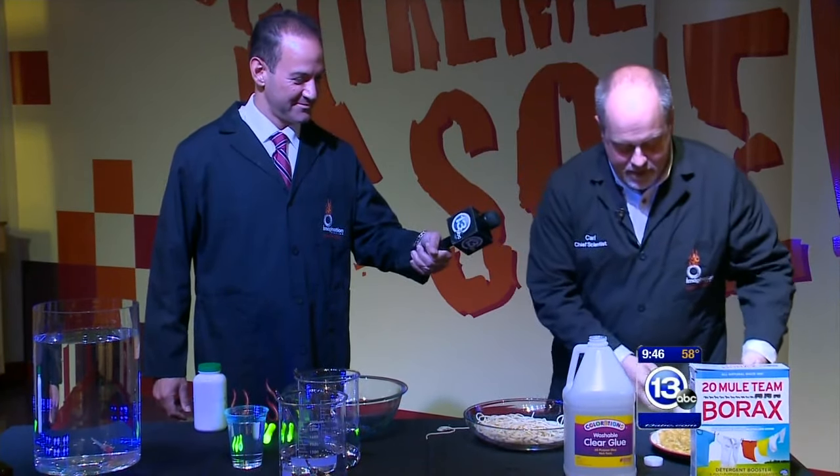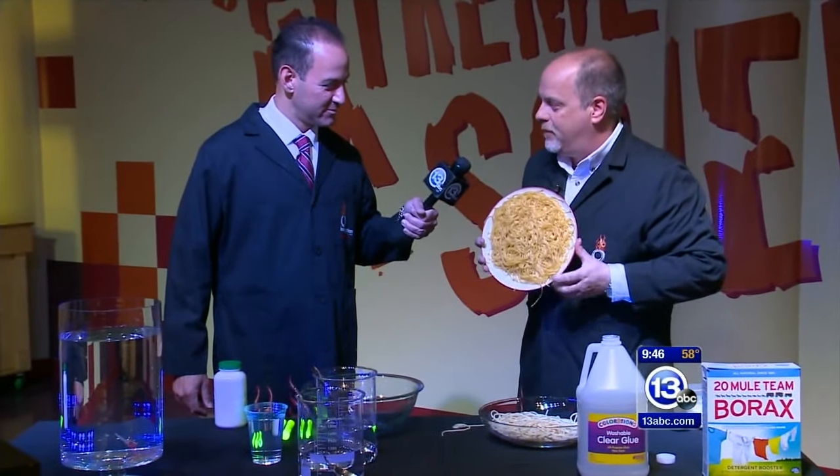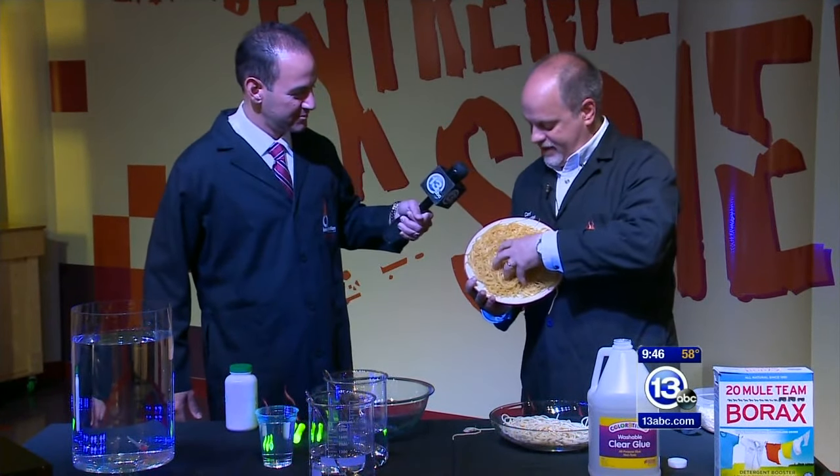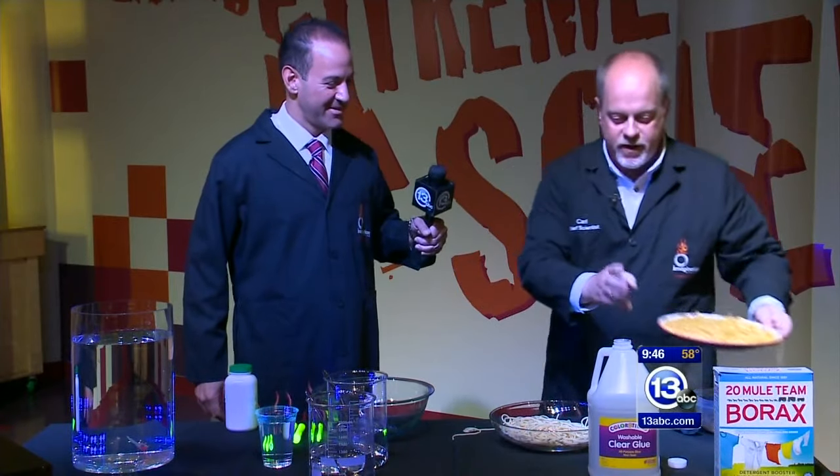What makes for great slime is when you cross-link the pasta by leaving it out overnight, and all the noodles stick to one another. That makes it kind of squishy — let me show you. We're going to actually do it.